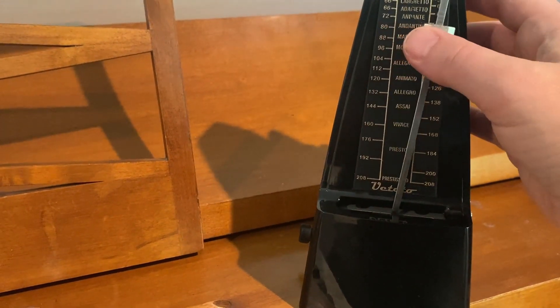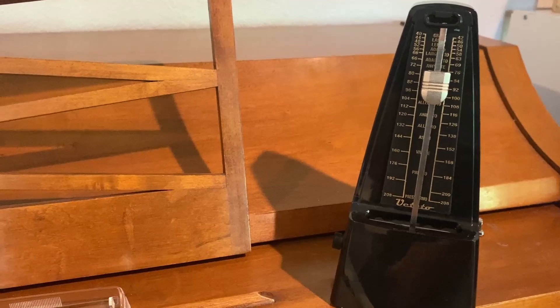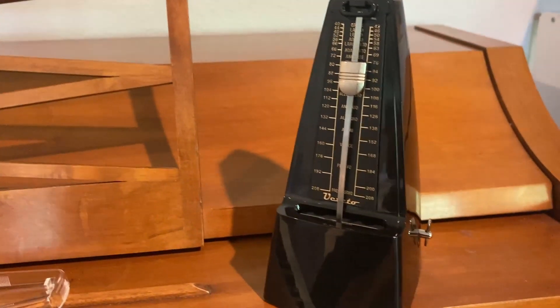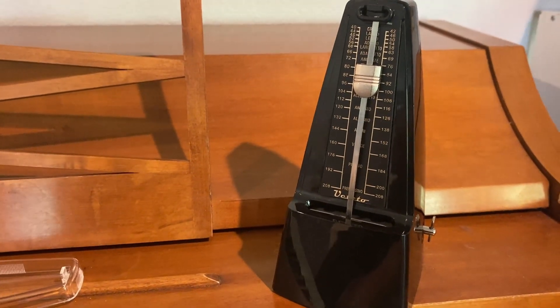So we love it. It keeps a good, consistent tempo. It's nice and loud to keep with the music. You can turn the ringer on or off, and of course, because it is wind-up, you don't have to worry about plugging it in or charging or anything. We have really, really liked it.